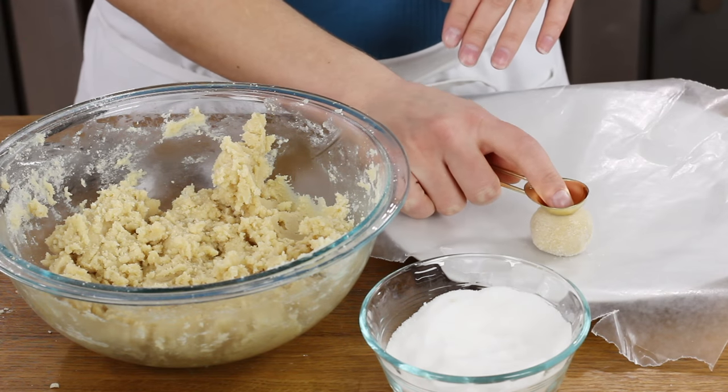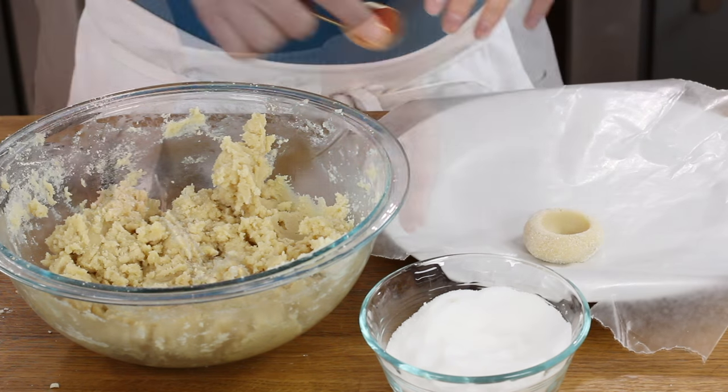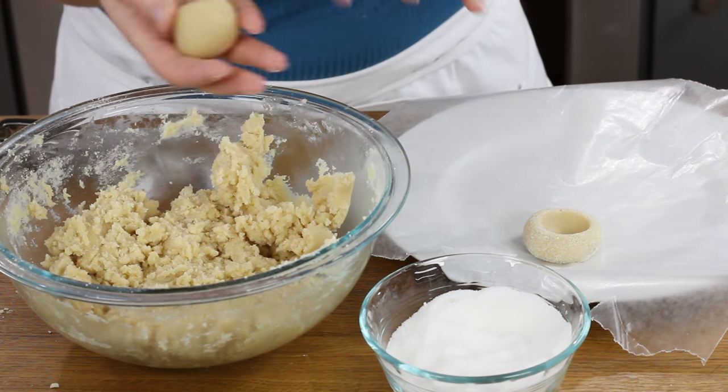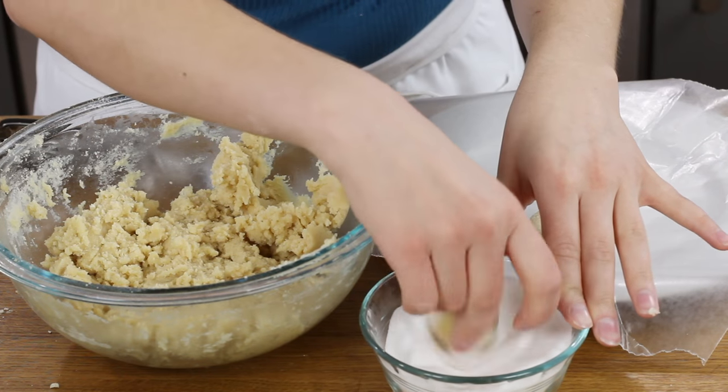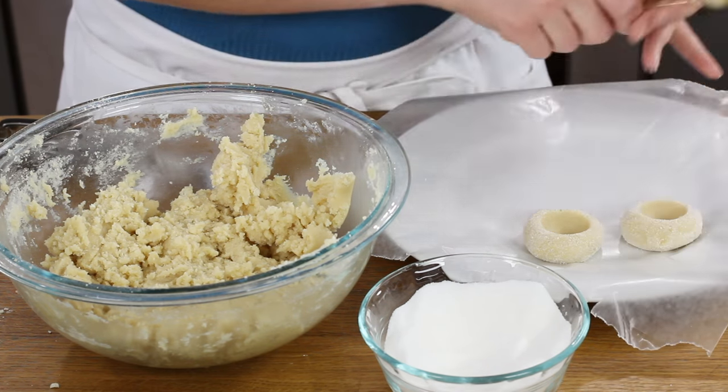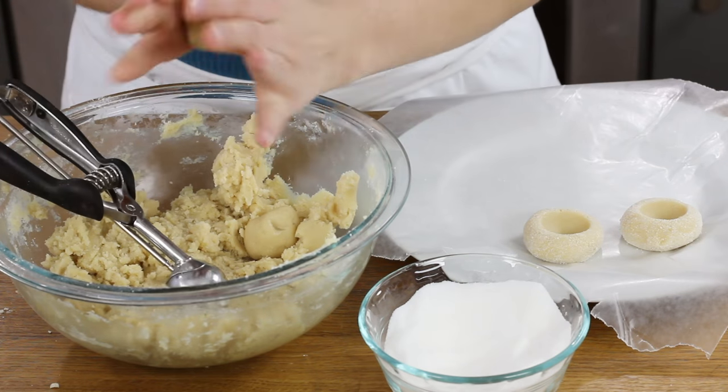Place the balls on a wax paper-lined plate that fits in your freezer. Next, use a rounded teaspoon or your thumb — these are called thumbprint cookies, after all — to make a rounded indent in the center of each ball. When rolling your cookie dough balls, make sure they're nice, tight, and round with no cracks or seams, because any cracks will show up in your finished thumbprint cookies.